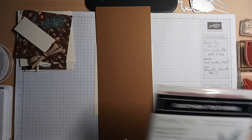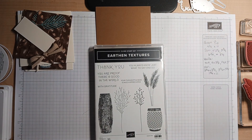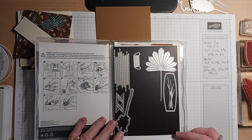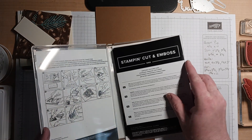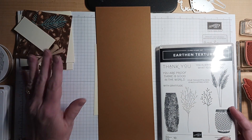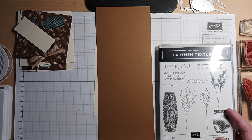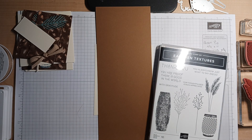This was my absolute favorite suite when I saw the new catalog and I couldn't wait to order it. It is a cling stamp set — so it's rubber — and it is a suite and a bundle. In the bundle, remember you get the dies and the stamps for 10% off, so it's a great deal. I'm also going to be using tonight the designer series paper from it. I'm not going to be using the ribbon from it — I'm going to use a different ribbon tonight.